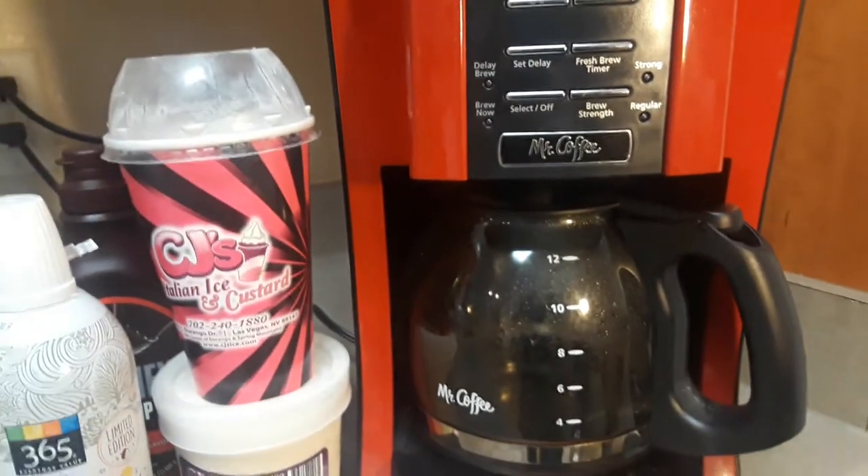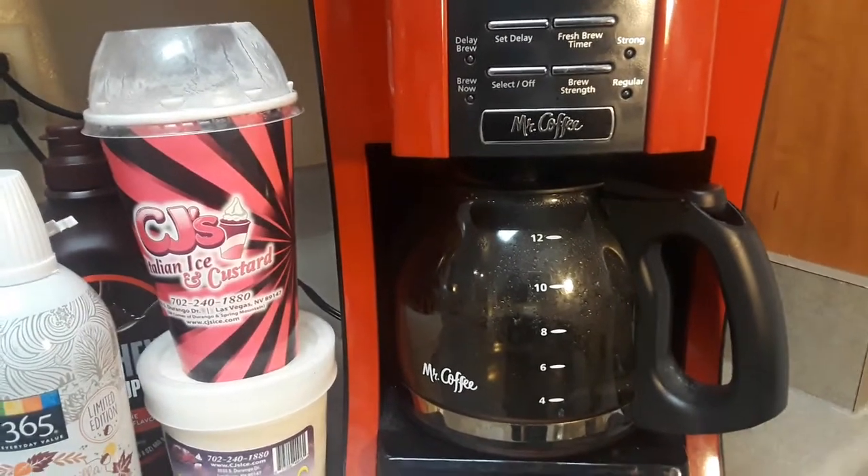I'm going to get that coffee brewed. Alright, so we got the coffee all brewed — brewed enough for four cups.